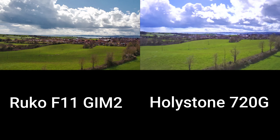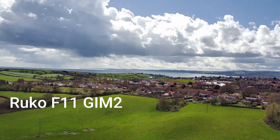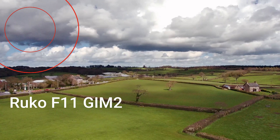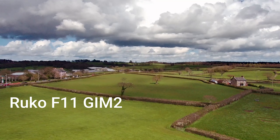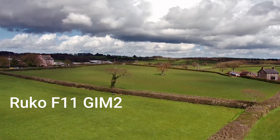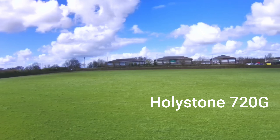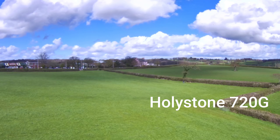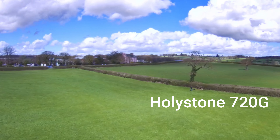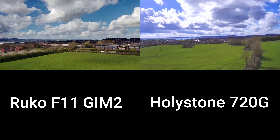This is just a drone shot heading across towards the sea there. Now when you turn the F11 GIM II, it turns incredibly quickly, and quite often — as you see in the top corner now — you actually see the propeller blades, and that's due to the movement of the gimbal. But you can slow it down; that's just me doing it at full speed. The same with the Holystone — a smoother turn, but it's because it just doesn't go as fast as the Ruco. You can choose how fast you want to turn it anyway, so it's not a major problem. But again, you can see the picture quality between the two side by side.